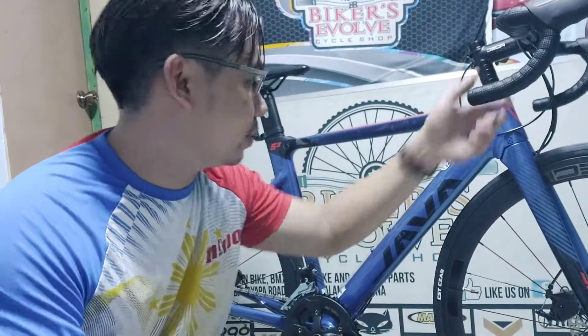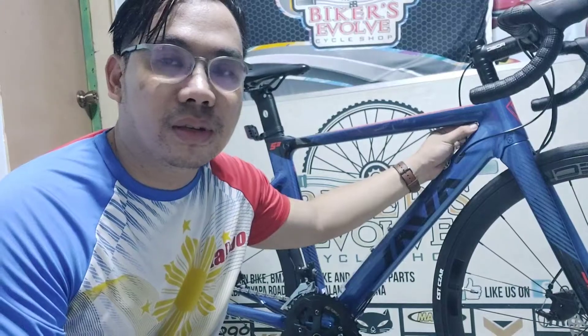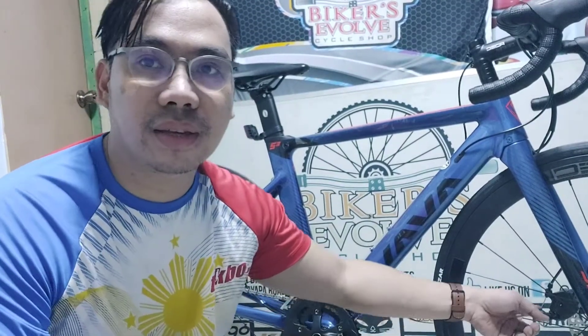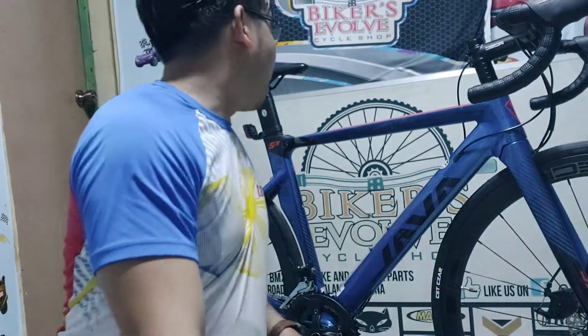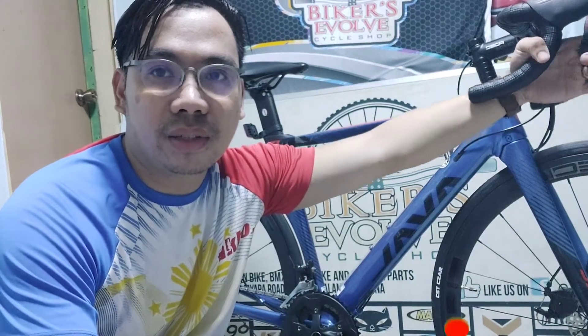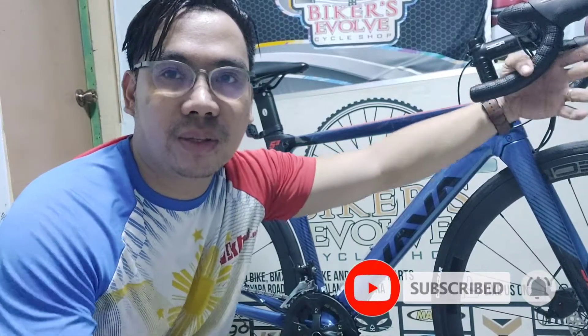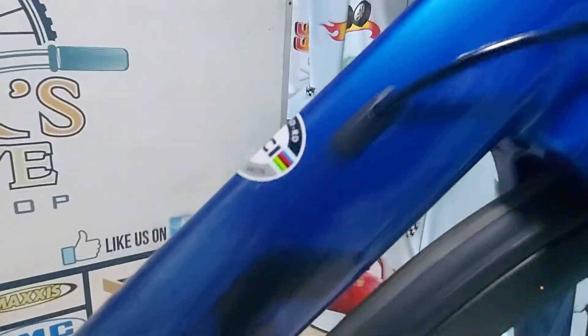Maka bukas, papadala ko na ito. Okay naman itong bike na ito — sulit na. 30k, may road bike ka na, magandang klase na. Level speed, tapos naka disc brake na. Yun lang. Quick review ko na — Java Siluro 3. Sa mga bago sa channel ko, please like and subscribe. Click the notification bell. Thank you.